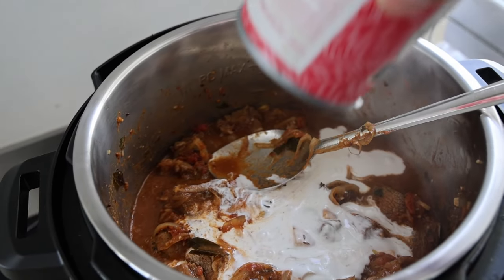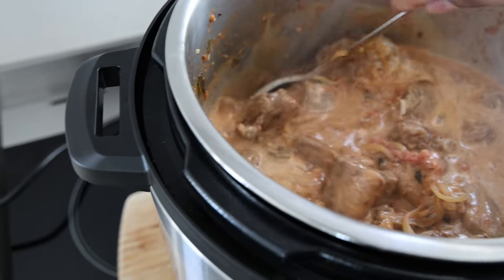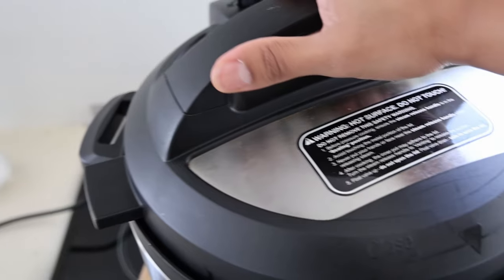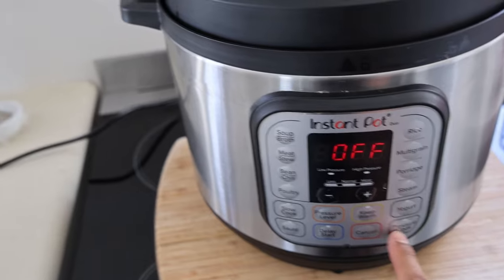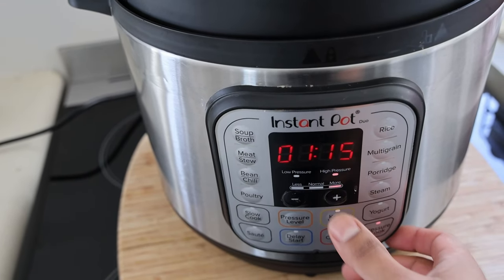The coconut cream is going to offer a lot of richness, a lot of sweetness, and a lot of deliciousness. It's going to change the color from that bright fire red to a little bit more of a sunset orange. Put that lid on and we're going to go. Pressure cook for 1 hour 15 if you're pressure cooking. If you're doing this in a pot, 2 hours 15 to 2 hours 30 on medium-low or even low heat.